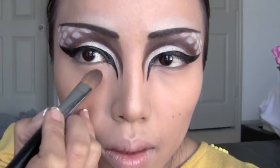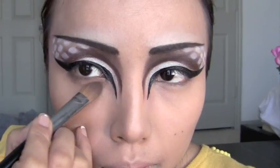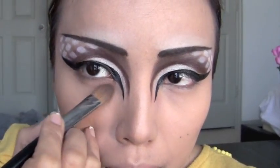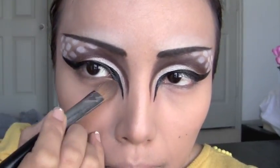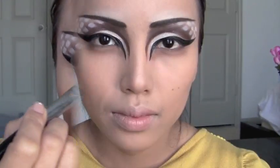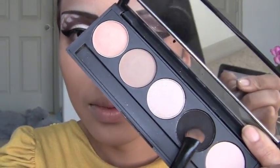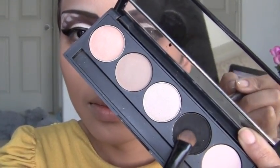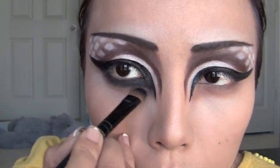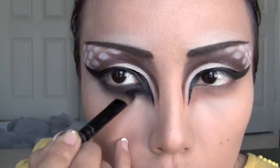After the cat eyes, use the same brown eyeshadow and apply that on your lower eyes, starting from the tip of the black eyeliner and swiping it upwards. Then take the blackest eyeshadow you have and repeat the same process, letting the brown eyeshadow peek out on the lower corners.